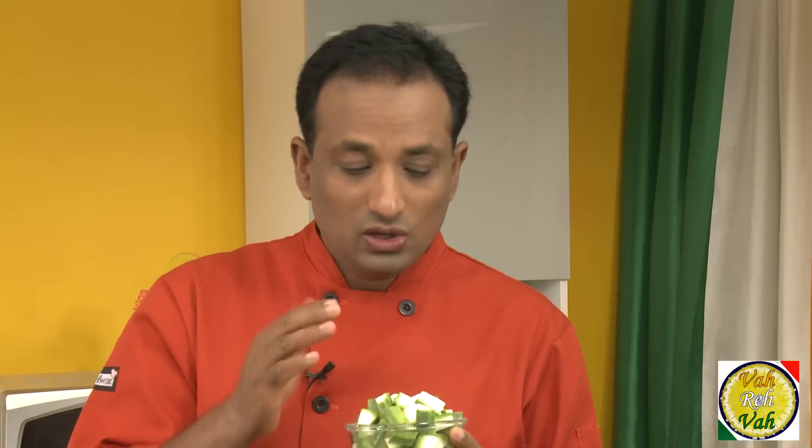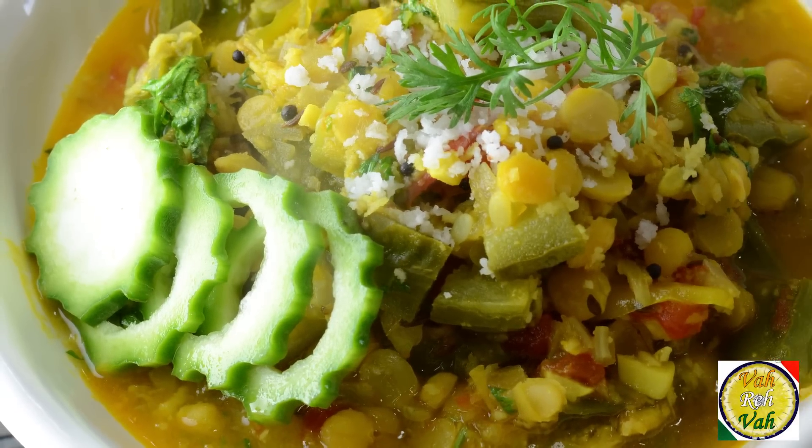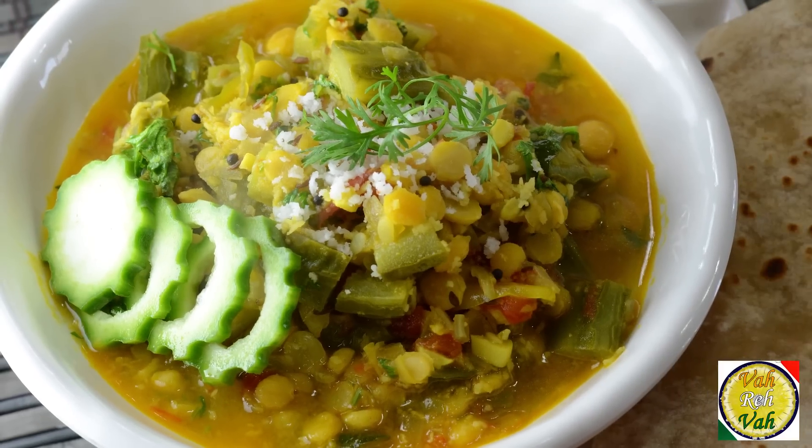Hello, namaste, salaam walekum, sat sri akal — welcome back to another session with your VahChef at vahrehvah.com. Today I'm going to use ridge gourd. I have made many dishes with it — I added milk and cooked it, I added prawns and cooked it — so many turai preparations. Today I'm going to use chana dal and ridge gourd to make a mild but very tasty preparation.